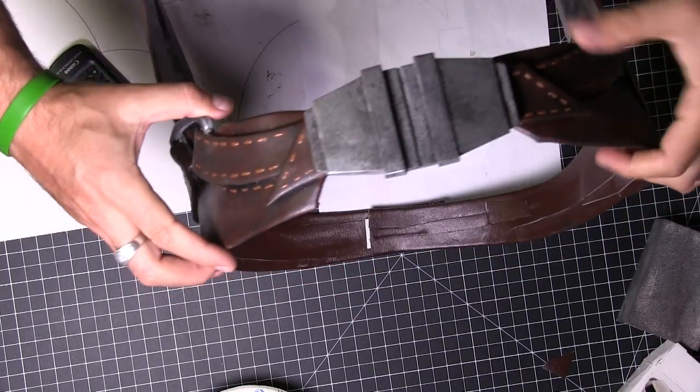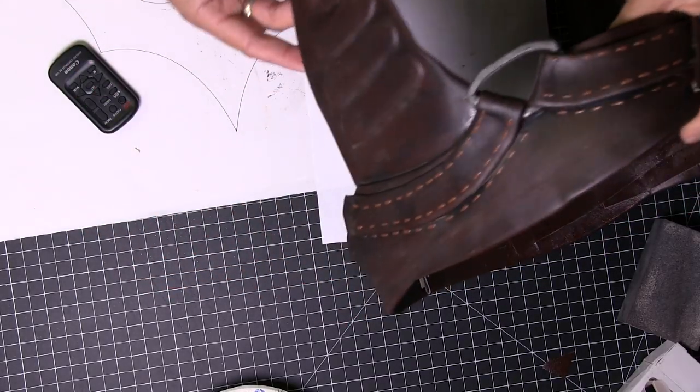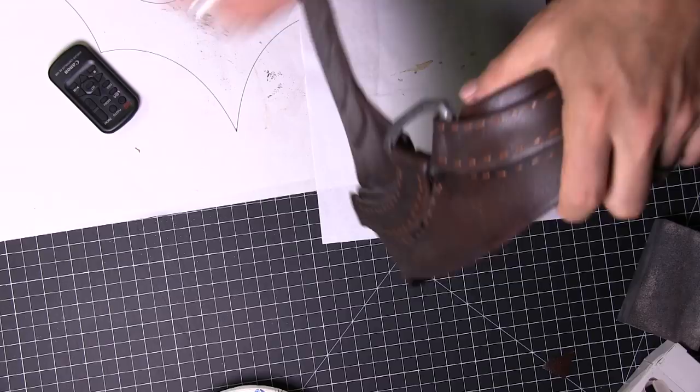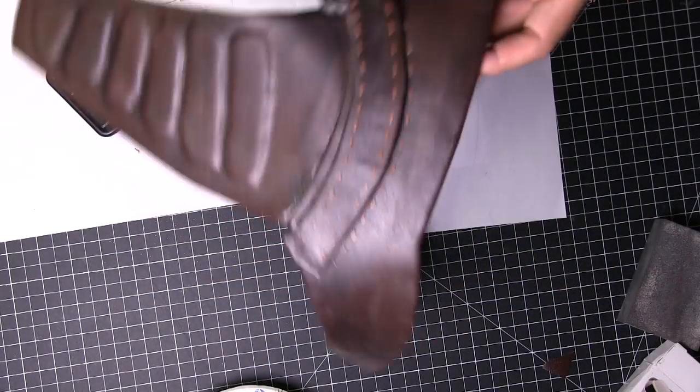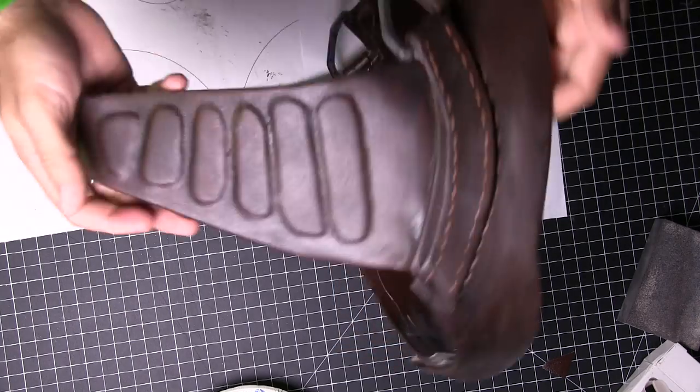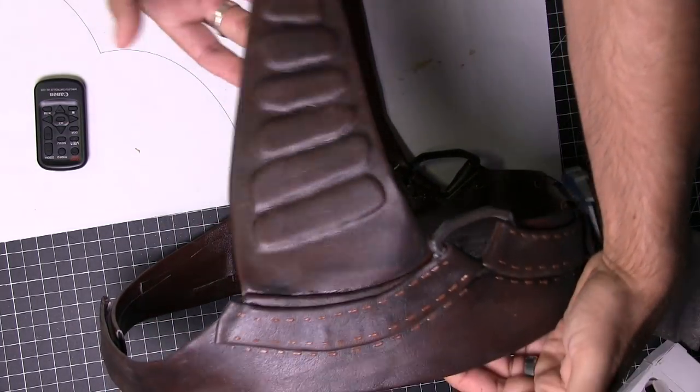Now I have weathered the holsters and glued them onto the belt. You can see that I weathered everything to match. I'm probably going to give everything one more coat now that it's all together. Really, really pleased — everything turned out really well, and I cannot wait to try this thing on.